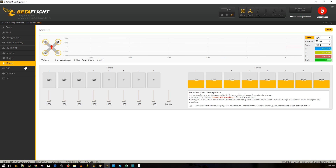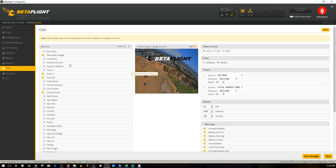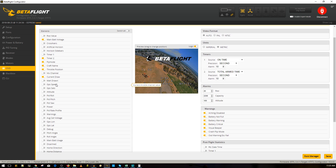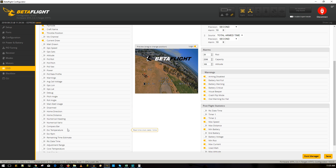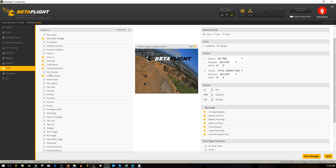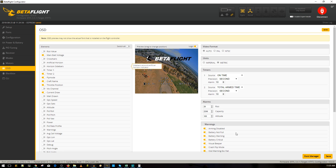Leaving PIDs as-is for now since we don't know how it flies yet. In the OSD tab, setting the craft name to 'Kopis 2' and placing it below the stabilized mode indicator. Adding throttle position to the OSD — really useful to identify at which throttle level noise is coming from.